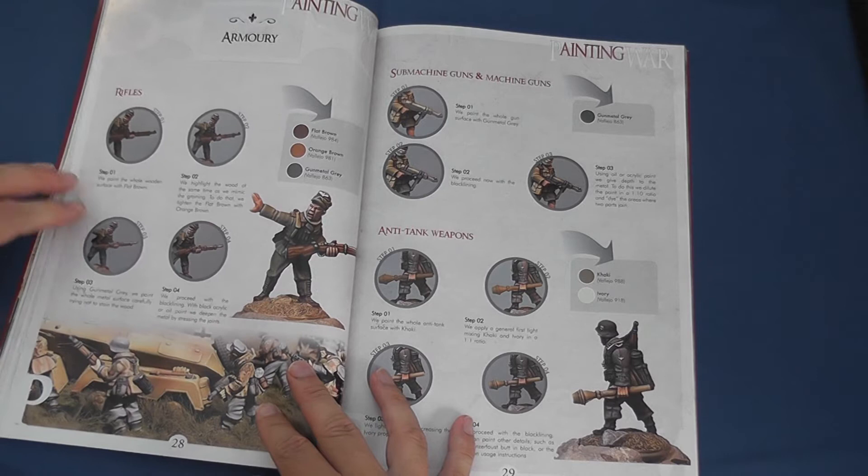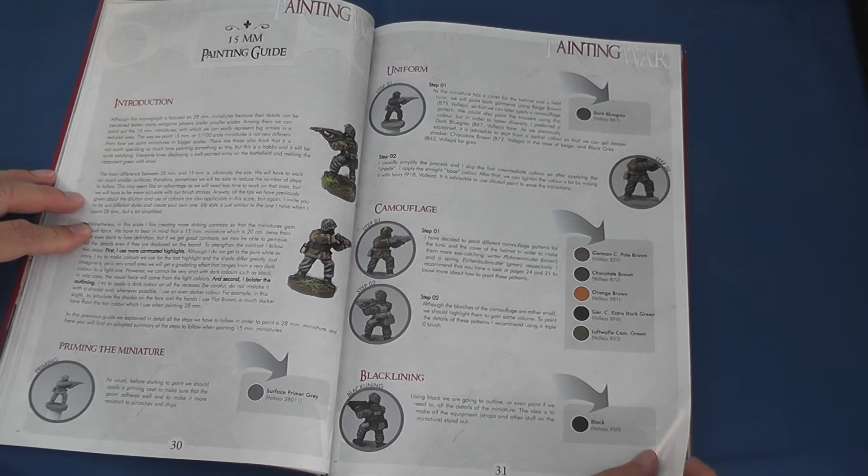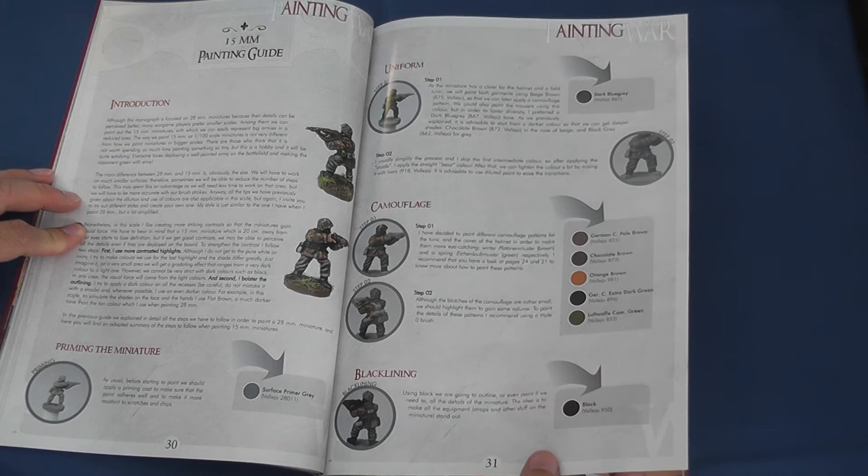Next up comes a three-page guide to applying Ruben's techniques to 15mm figures, which was of particular interest to me. This section closes with a convenient guide to the rank insignia of the Heer, Luftwaffe and Waffen SS, as well as Waffen-Waben.